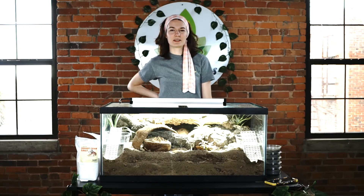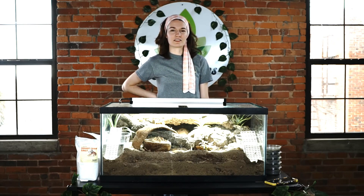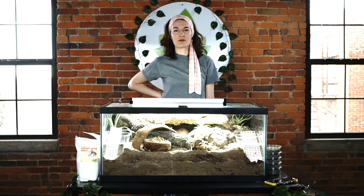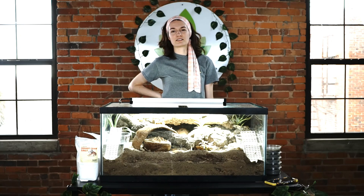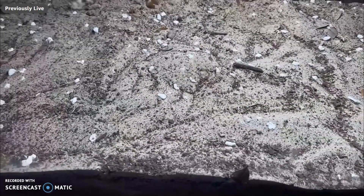Hi, my name is Grace. I work with Josh's Frogs in the marketing department, but I also write content for hermit crabs. For the CrabCon talk today, I want to go over what it takes to set up a bioactive hermit crab habitat. There are three parts to a bioactive tank: the substrate, plants, and the cleanup crew.